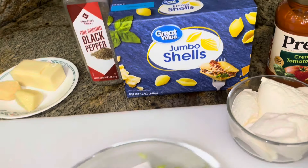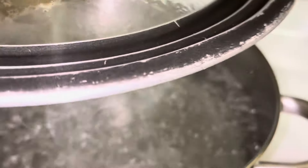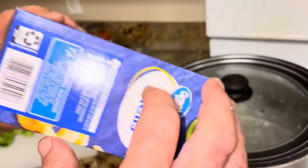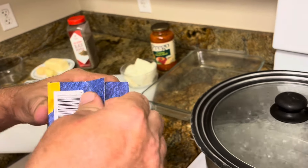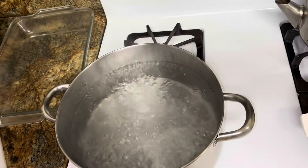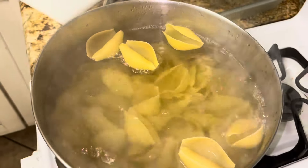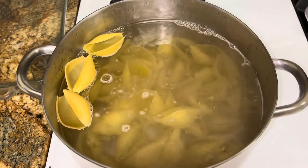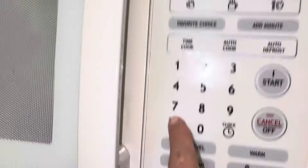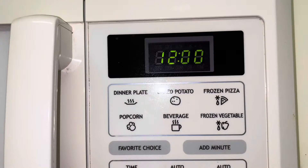I'm going to start with chopping the broccoli. Preheat the oven to 400. The water's boiling for the shells. The directions say 14 to 15 minutes, but that's kind of a lot. You'd want them a little more al dente if you're going to bake them. We'll go 12 minutes.